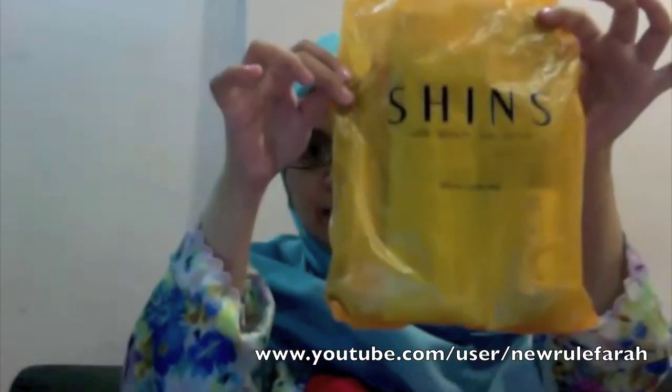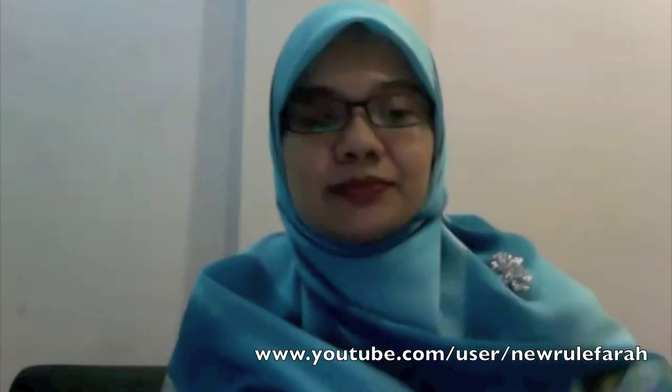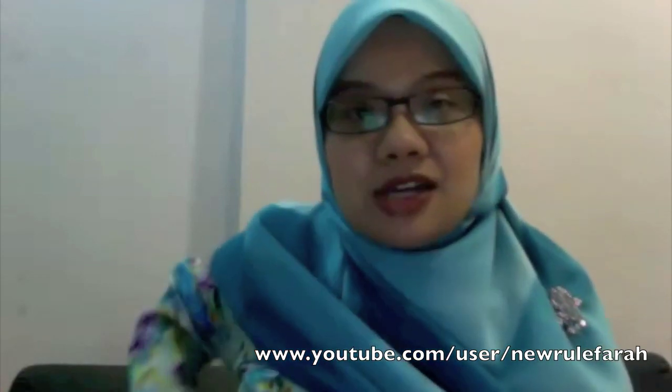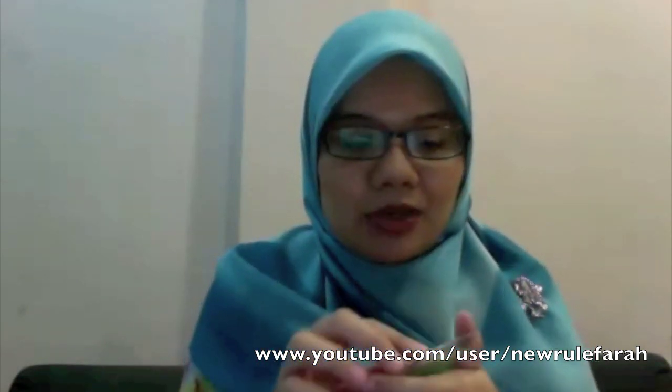Hi everyone, I bought some things from Shins. I wanted a new blush brush because I'm not satisfied with my 116 from MAC. I was thinking there must be a better brush — I'll tell you the rest of the story later, but I'm going to show you the stuff that I bought.